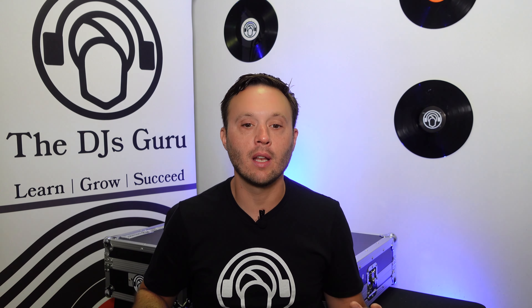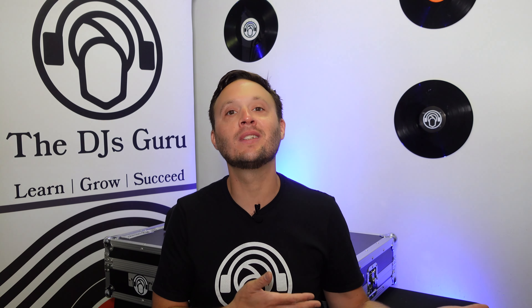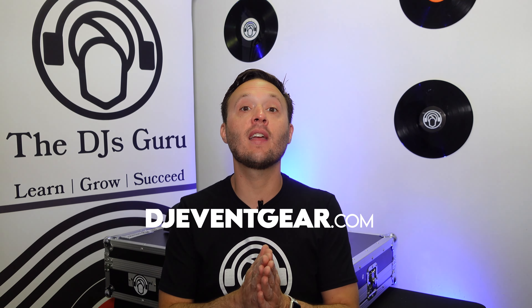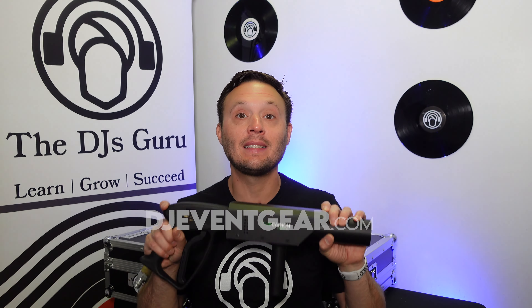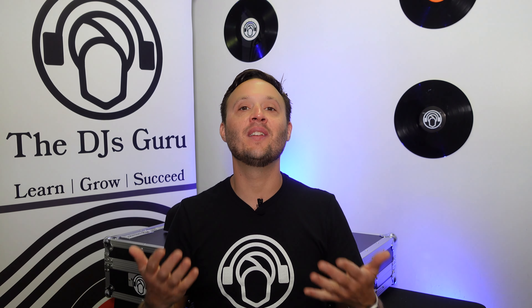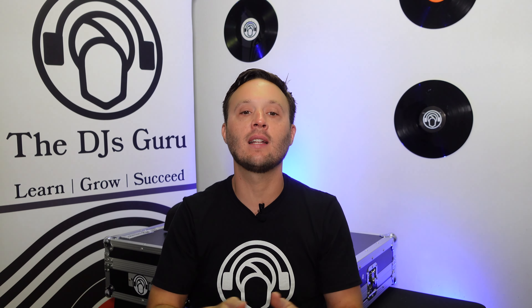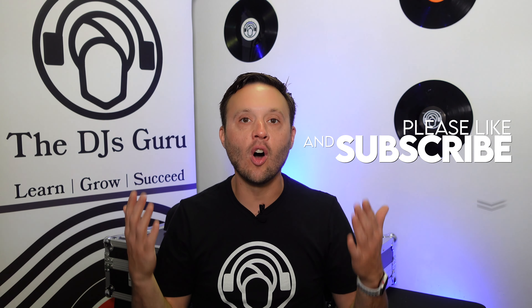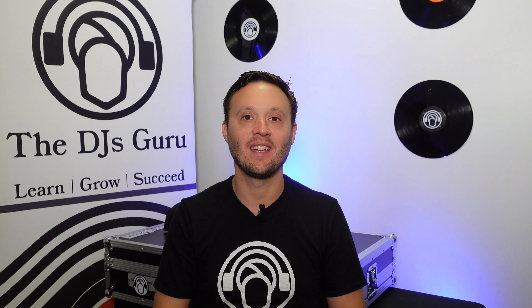Club Cannon just works — it does what it's supposed to do. Is it a little more expensive? Yes. But if you're a professional, who cares? If it doesn't work, what does that cost you? You can pick it up at djeventgear.com. Great people over there — made in the USA, and we always try to support that. Thank you for watching. If you have any questions, drop them below. Check us out at thedjsguru.com and djeventgear.com. Make sure you're subscribing, and we'll see you on the flip side — take care everyone!